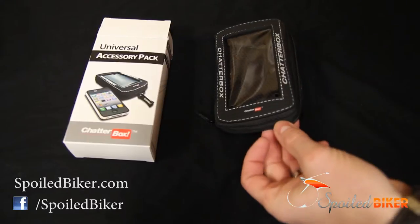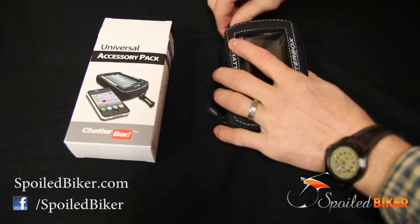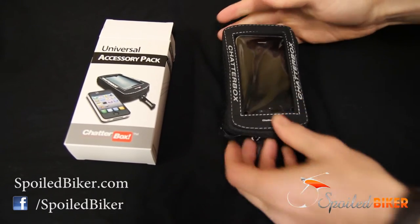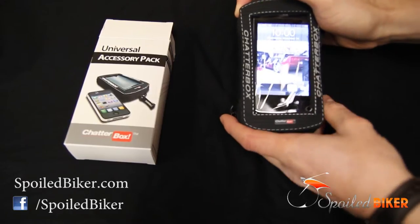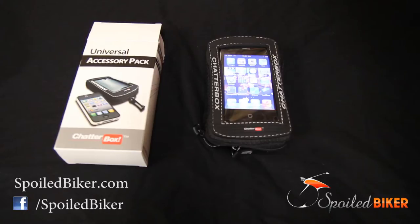It is not waterproof — as you can see there are holes there — but it works very well even for touch screen devices going through the plastic. This is nice if you want to put your phone on your tank and use it for GPS. It's a great option if you just want to throw it on your bike, have your phone visible, and not worry about having to install things or have things look funny.